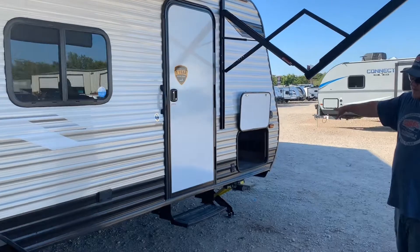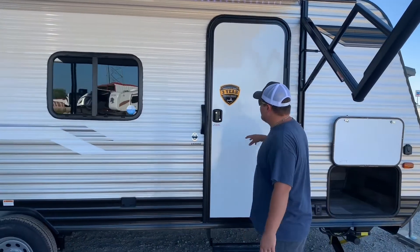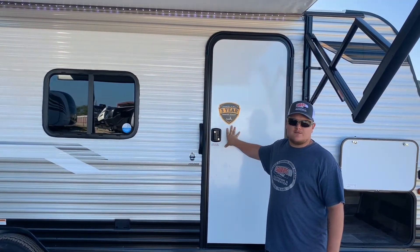We also have outdoor storage here. Aspen Trail has what we call a three-and-one warranty — the industry's best three-year structural warranty with a one-year bumper-to-bumper right off the bat from the manufacturer.